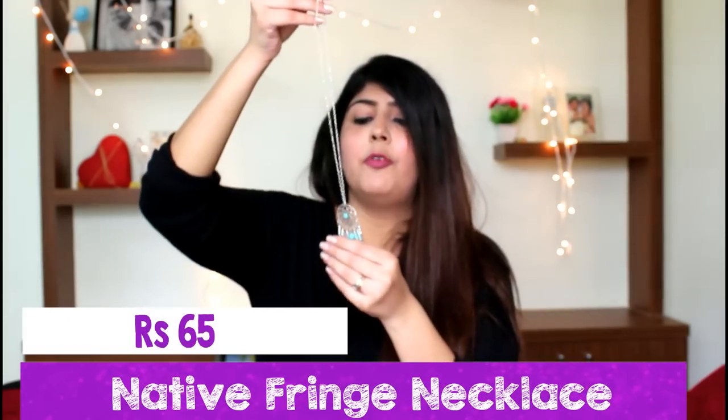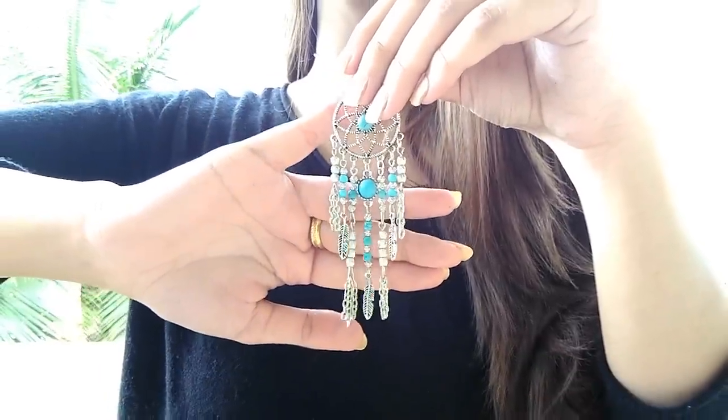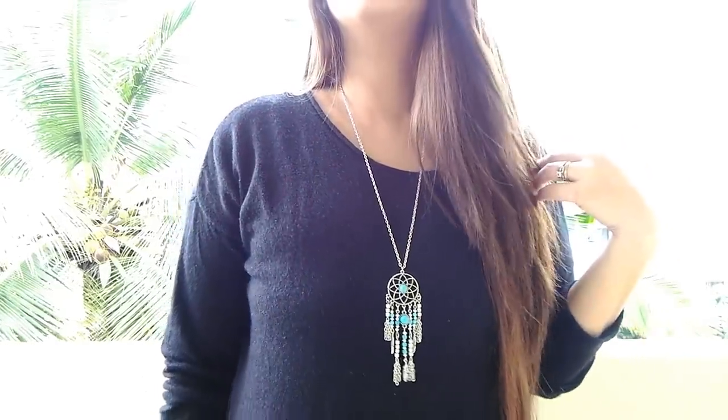The next thing I picked up was this chain — a dream catcher chain which has a turquoise colour going around it and is in silver. It looks absolutely beautiful and will go very well with plain tops. It's a long chain and it's also available in earrings.